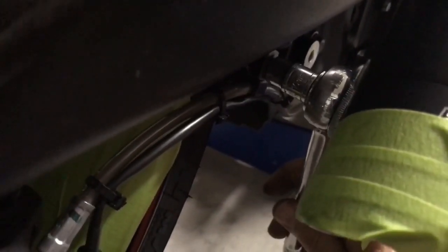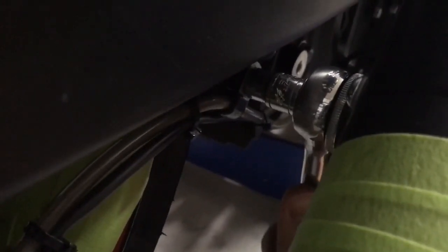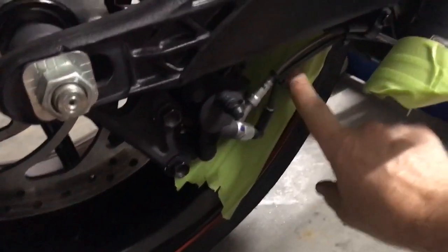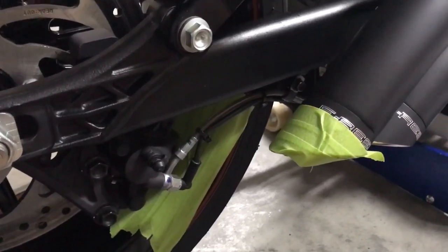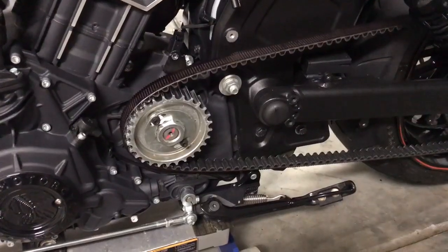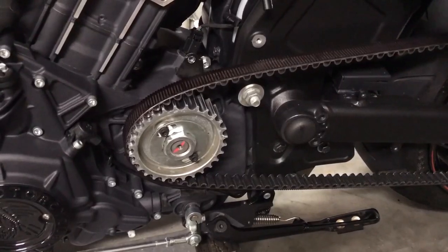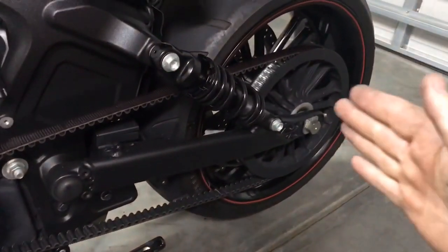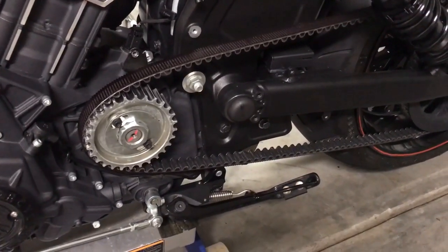Remember there's the brake line retainer that holds the brake line in place — that was the 10 millimeter. Go ahead and tighten that down. You don't need to overtighten it. Remove any tape off the wheel. Next step is to put your belt back on the front sprocket. If you don't have enough slack it's because you may have over-tightened your rear axle, which we haven't torqued down yet — just loosen it back up, push the wheel closer, put the belt back on, and leave it for now.